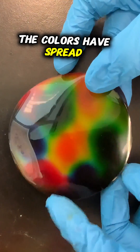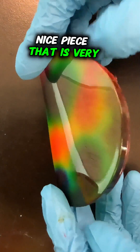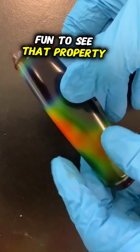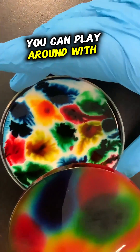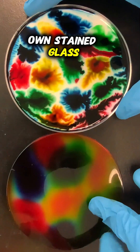The colors have spread, they've dried, and it's now a nice piece that is very flexible. It's really kind of fun to see that property of this now-plastic that was made with the glue. You can play around with different amounts of food coloring, so get creative and make your own stained glass.